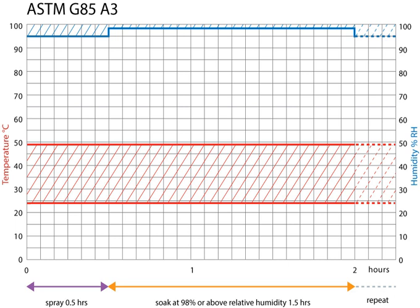Salt spray testing is popular because it is relatively inexpensive, quick, well-standardized, and reasonably repeatable. Although there may be a weak correlation between the duration in salt spray test and the expected life of a coating in certain coatings such as hot-dip galvanized steel, this test has gained worldwide popularity due to low cost and quick results.